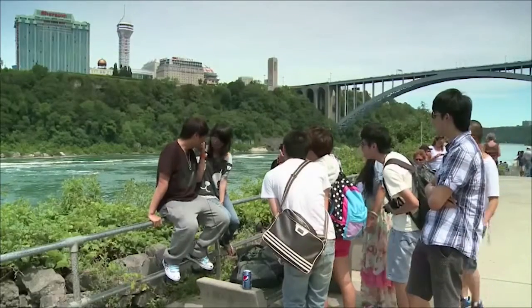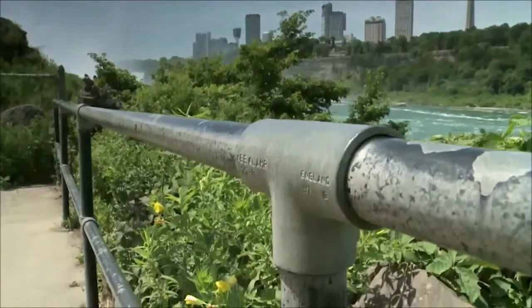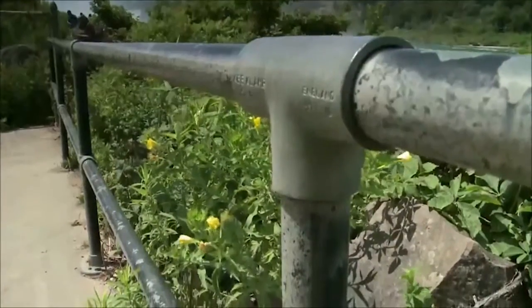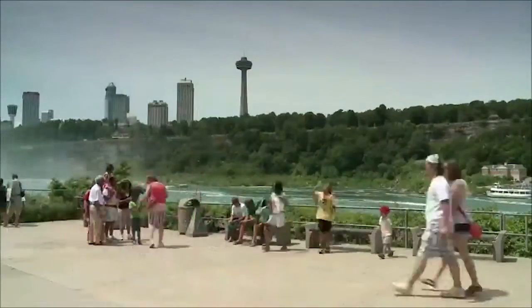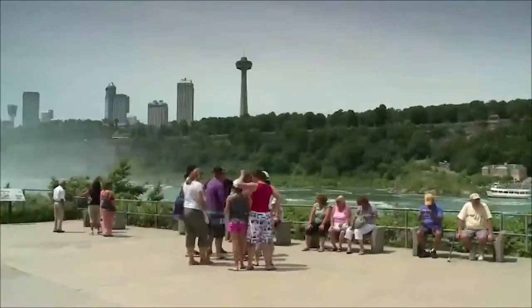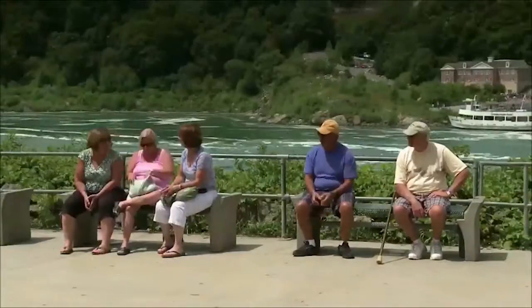There is a key clamp system down below that's been over there for 50 years, and it's been standing up to the test of time through 20 feet of ice or more — it's been there longer than I've been alive. Hand railing built using key clamp fittings is substantially more resistant to corrosion, with a typical key clamp structure lasting up to seven times longer than a fabricated one.